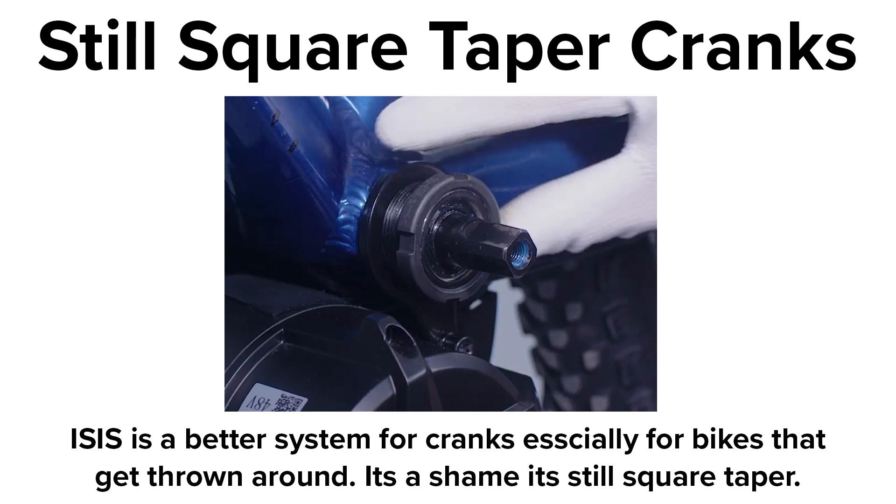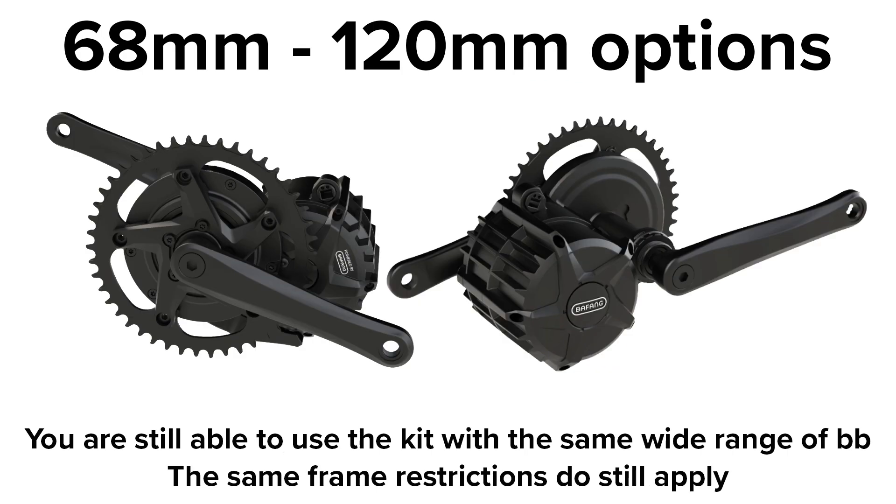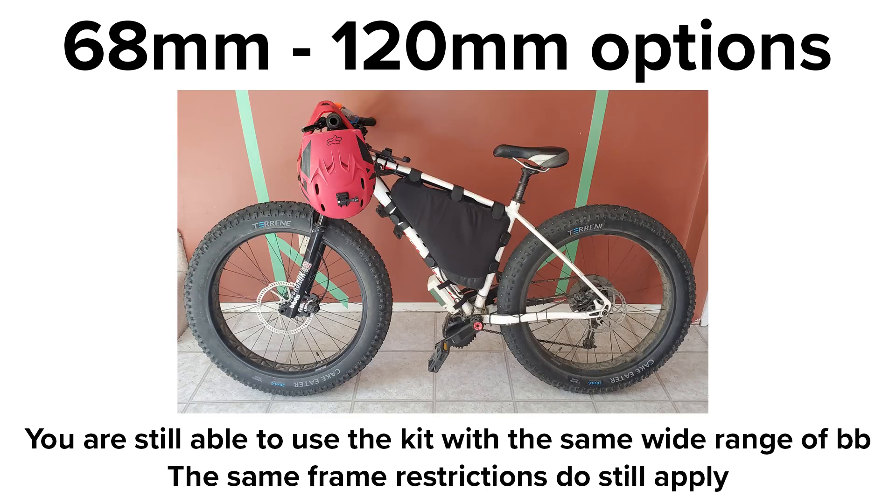The cranks still use a square taper design — ISIS would have been a nice upgrade to see. In terms of sizes you can still get up to the 120mm length for the spindle, which means you can still use it on a fat bike and make probably the most funny bike money can buy. I might be a bit biased here though.